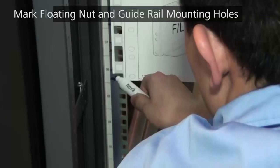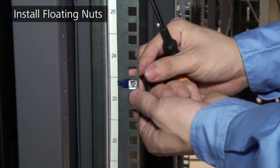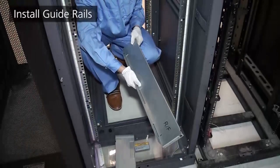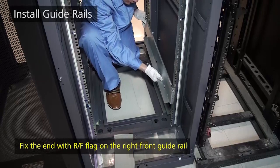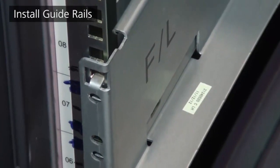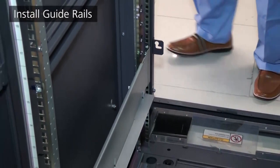Mark the mounting positions of floating nuts and guide rails, then install floating nuts to the marked positions. Adjust the positions of the guide rails, and notice the L and R flags on the guide rails to ensure correct installation position. Identify the left and right guide rails and the front and rear ends of each guide rail. Keep the front and rear ends of a guide rail on the same horizontal plane — if not, the rear mounting brackets cannot be completely attached to the mounting rails.